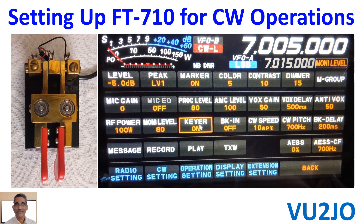Fast forward to 2024 — lack of use over decades has brought down my CW sending and receiving skills to bare minimum. Moreover, I have never used CW keyer paddles. Now I have a keyer paddle but no straight key, which I was familiar with.